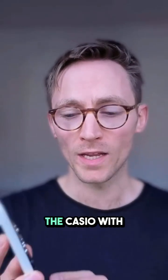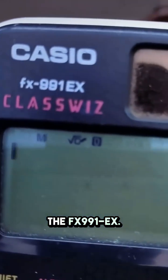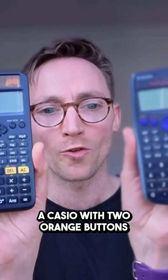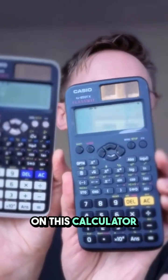The calculator that you want is the Casio with the two blue buttons. This is called the FX991EX. I've written that in the description. The calculator that your child probably currently has is a Casio with two orange buttons. There are so many things that you can do on this calculator that you cannot do on that one.